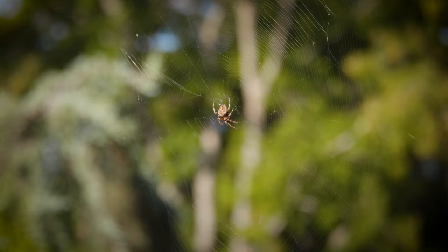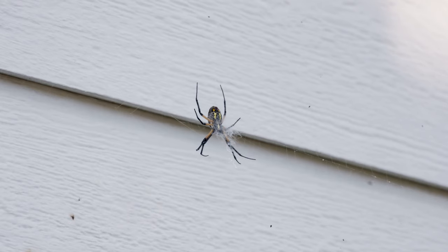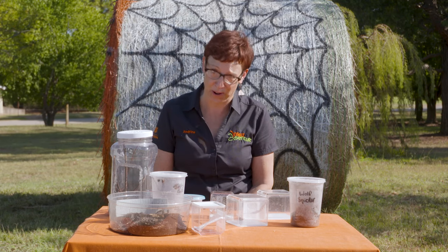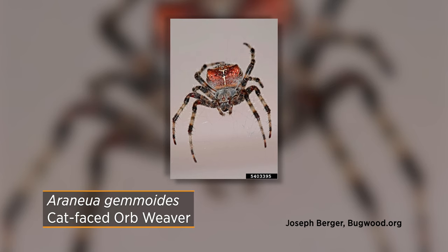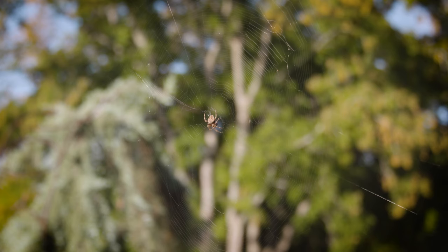Another type of spider that we're getting a lot of interested calls about are the orb weaver spiders. They make the big Charlotte's Web perfect circle to catch things like butterflies and grasshoppers out in the field. A lot of folks refer to the golden orb weaver as a banana spider — it is not a banana spider. Banana spiders only occur where bananas are grown, and that is definitely not Oklahoma. It's a golden orb weaver, but there are lots of other types of orb weavers too — cat face and spiny orb weavers. It's a big family of spiders but they all make that perfect circle web.